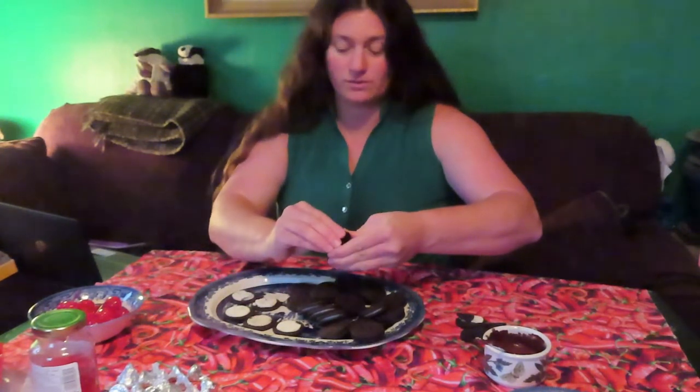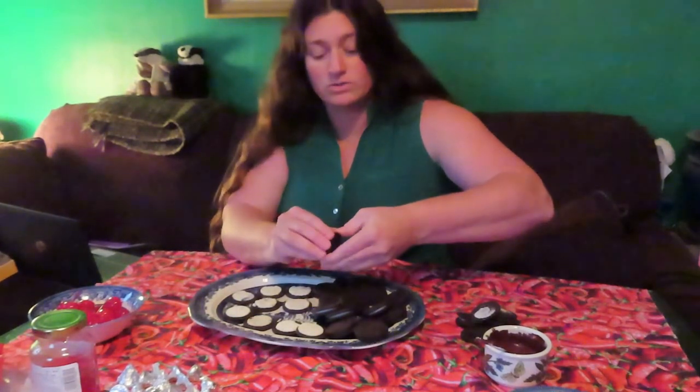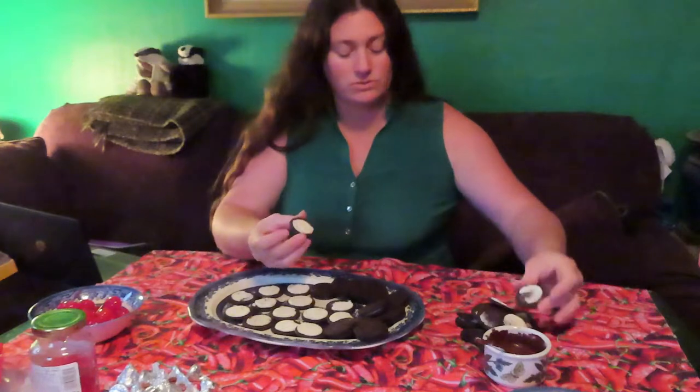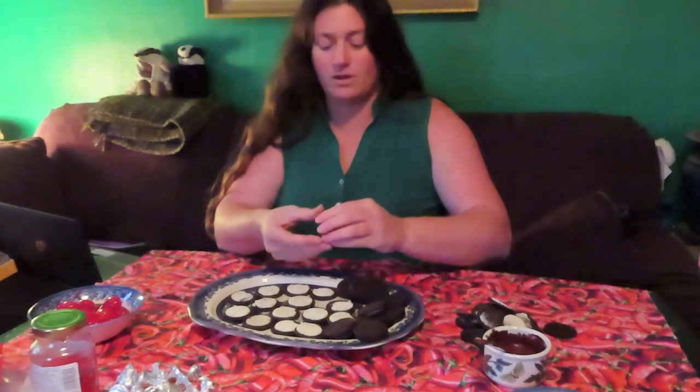I'm making 24 mice — that's just what I've decided to make. They're really easy and fast to make. The maraschino cherries are the hardest thing to find — usually in the canned fruit section of your grocery store. If you have multiple people doing this project, you can have someone unwrapping the kisses while someone else does this, and that works a lot better.